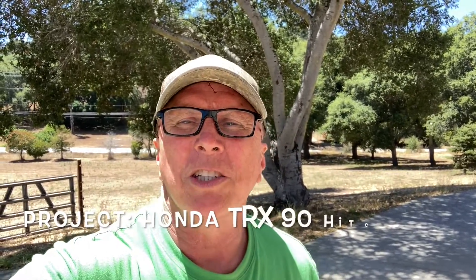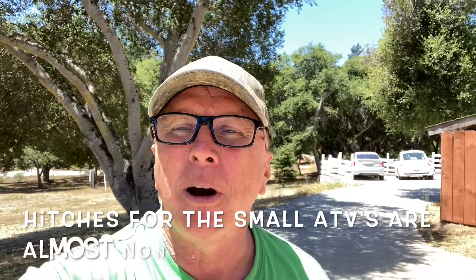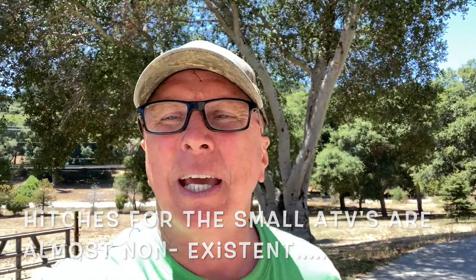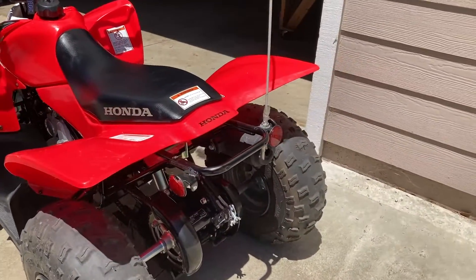Hey, Dave Oslin here. We've got a lot of little quads on this ranch — we use them for work and fun. We've got a little TRX 90 here that the kids ride around; they love to be part of all the action and work. So what we're going to do is try to figure out how to make a hitch setup so this little rig can be part of the action.